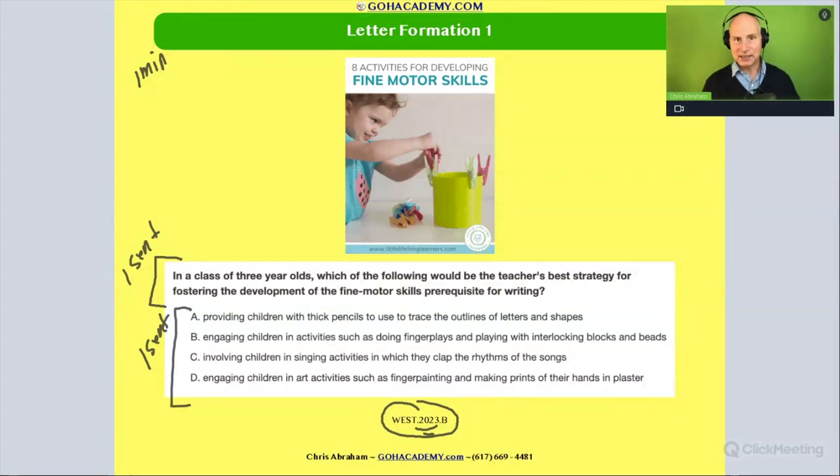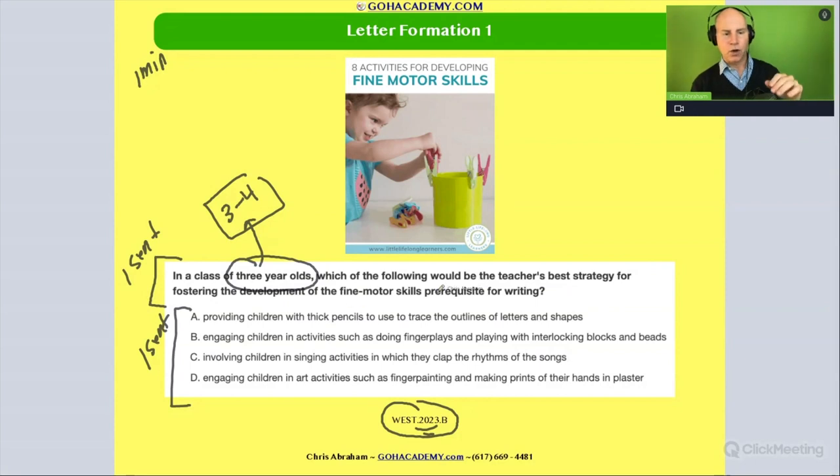It says: in a class of three-year-olds — let's circle the word 'three-year-olds.' So we're dealing with early preschool. Preschool is three to four, four to five, five to six, so we're looking at that younger range. Which of the following would be the teacher's best strategy for fostering the development of the fine motor skills prerequisite for writing? So we're trying to develop fine motor skills that are going to be required to do writing.